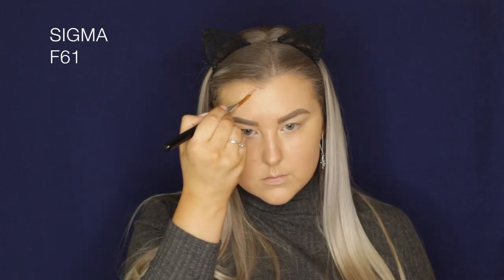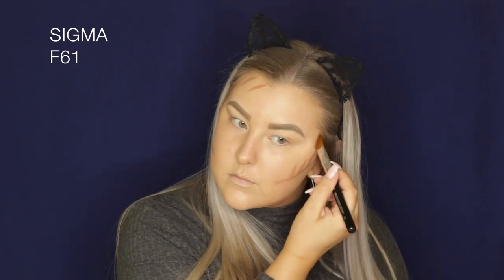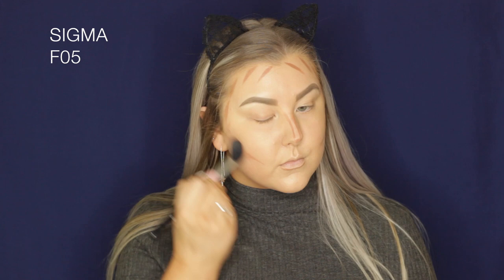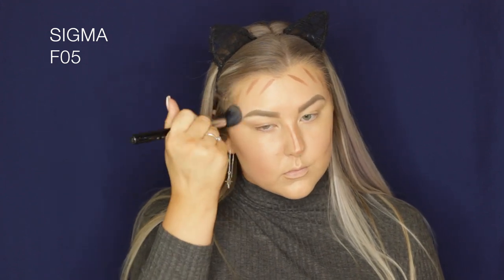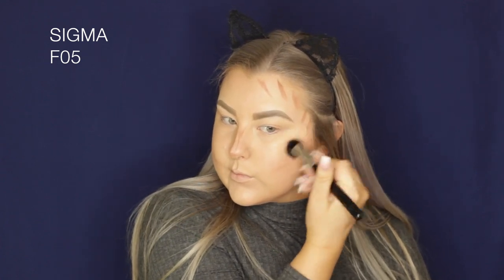Then to cream contour, I'm taking the L'Oreal Infallible Cream Contouring Kit in the shade medium to dark. I'm using an angled skinny Sigma brush to apply it to my cheekbones, around my hairline and temples, down my nose, and underneath my bottom lip to make it look poutier. Then I'm taking an F05 brush and buffing it all out.